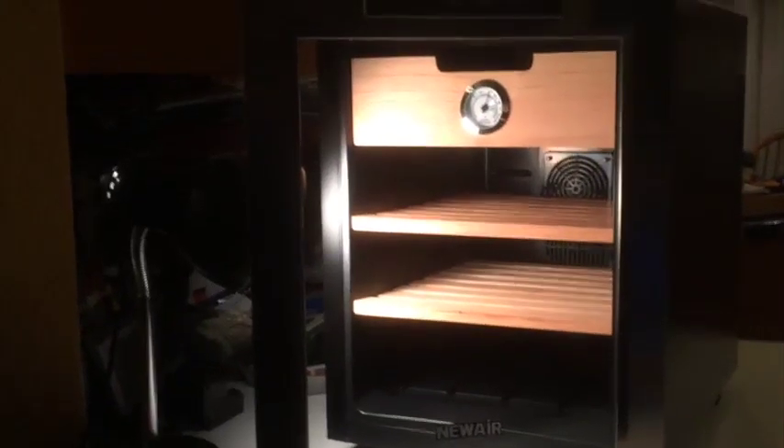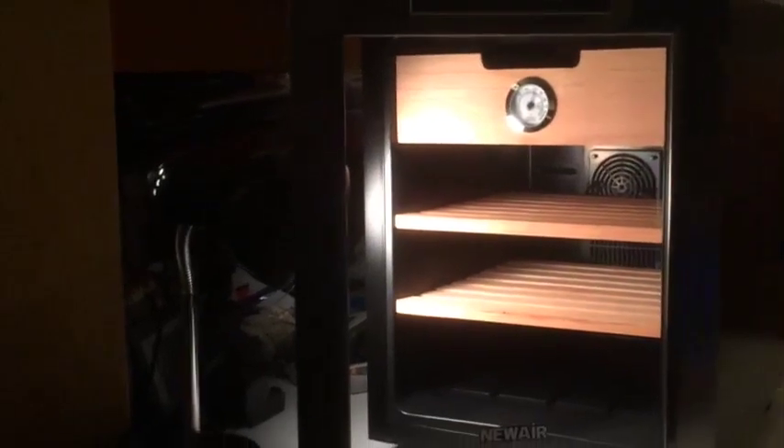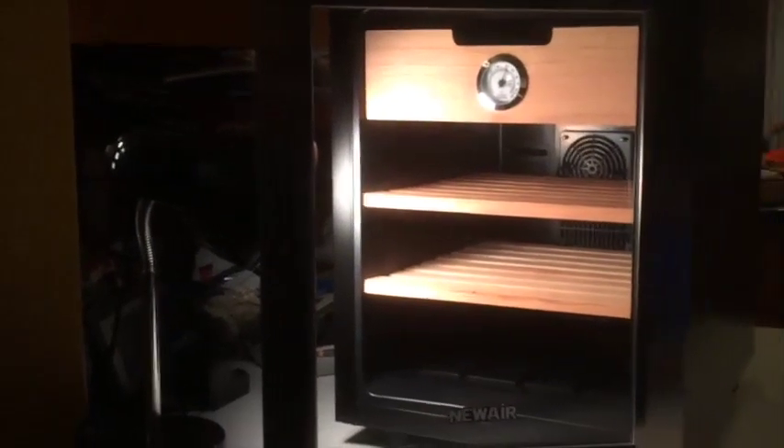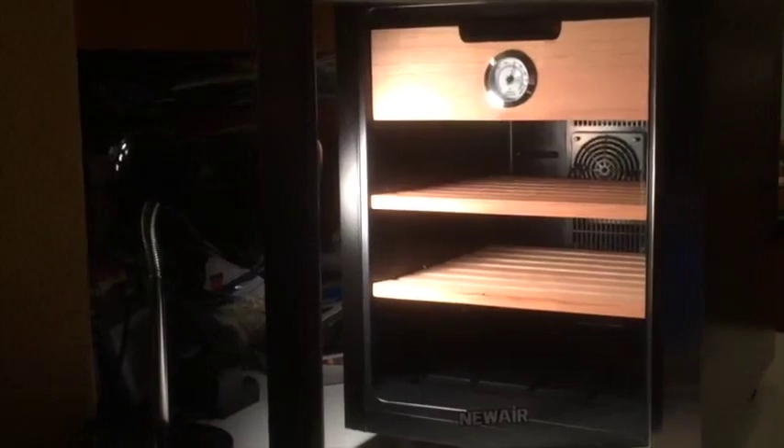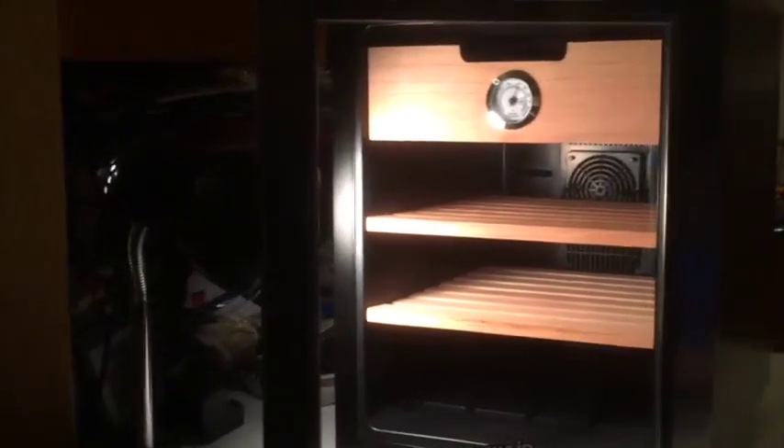Hey everybody, Troy Cephas here. I've got the new NewAir CC-100 Thermoelectric Cigar Cooler. I'm going to be reviewing it, and thanks to the good people at NewAir for their Twitter contest - I won this unit. So I'm going to give it a go and see how well it performs.